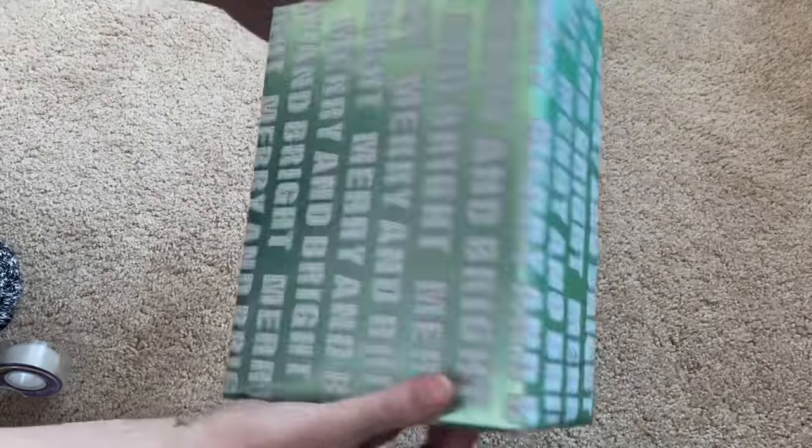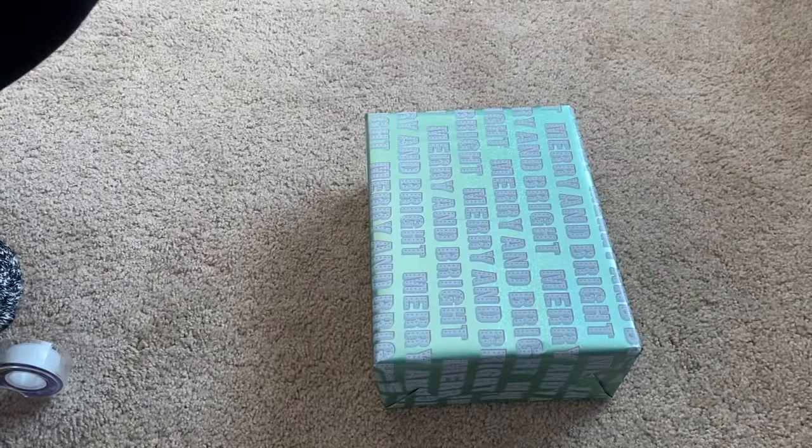And that's how I wrap just a rectangle shoe box.